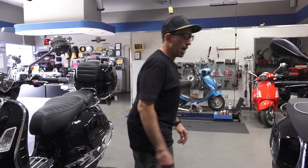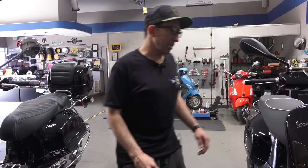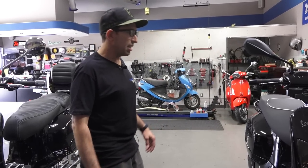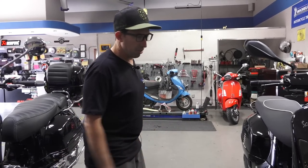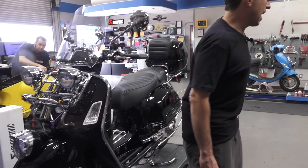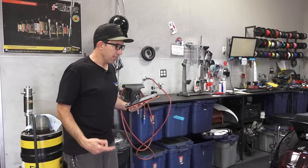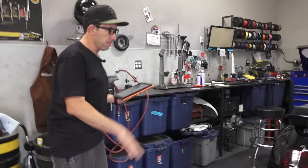I've done some other videos on the 2018 and some of the small subtle differences through the years up till the 2018, but today I'm going to talk about the black stuff on it. I'm going to start with the bolt-on parts, starting from the rear of the scooter and moving towards the front.